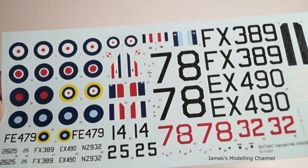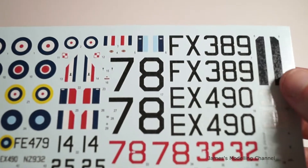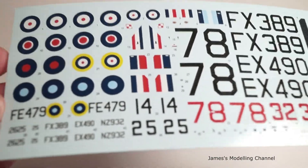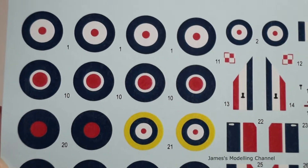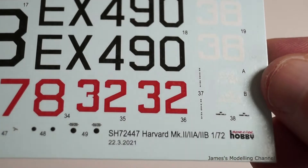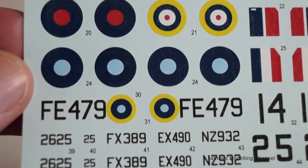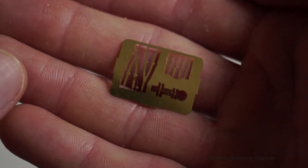Next are the decals and photo etch. They are in good register and the colours are good. However, when I peeled the paper off, as you can see, there is a texture all over the decals, which is a shame. And then the photo etch.